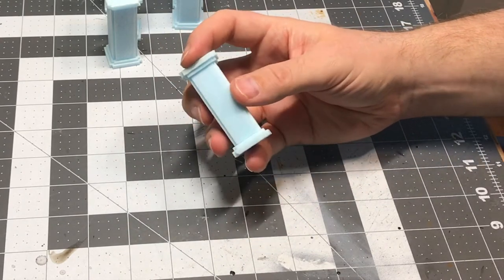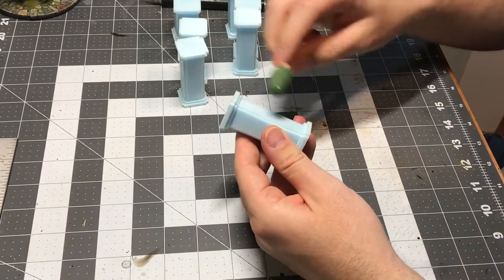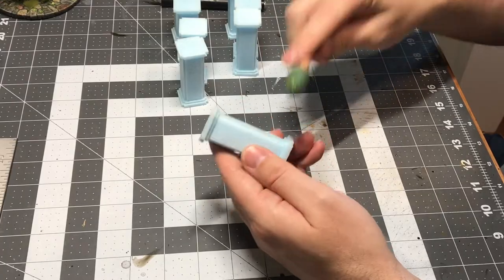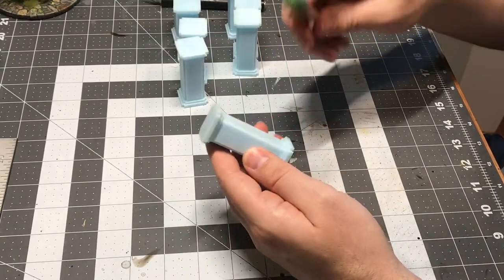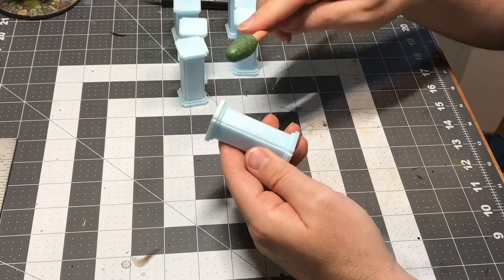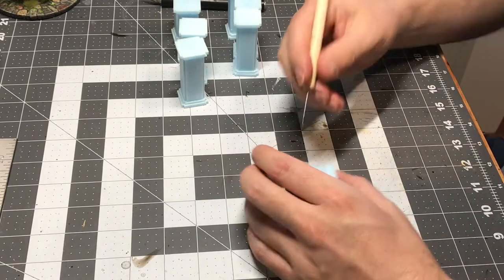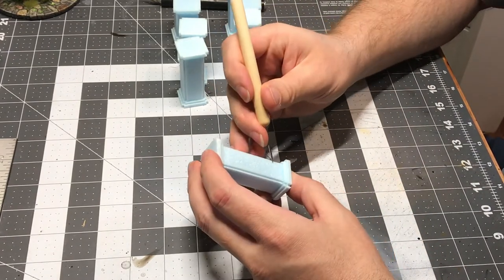I've been going back and forth between adding texture to stone, rock, or brick — between using a rolled up ball of tinfoil and this tool that was inspired by a tutorial from Tabletop Witchcraft. I've been using this more on carved stone than on rock or brick, and I really like it. So kind of experimenting with new textures.